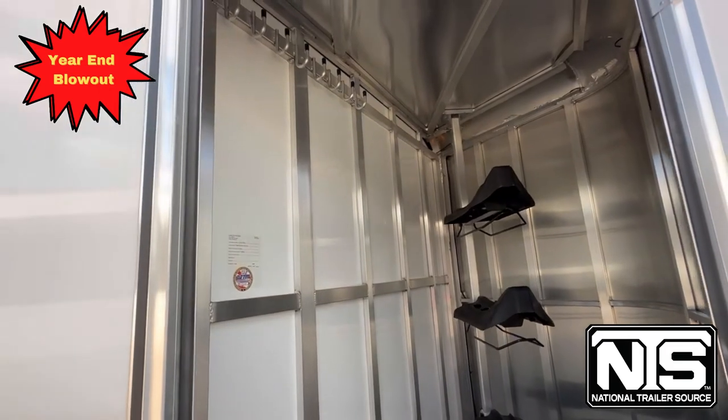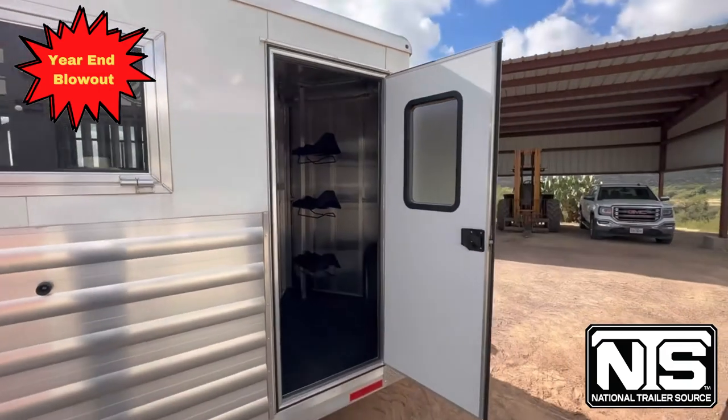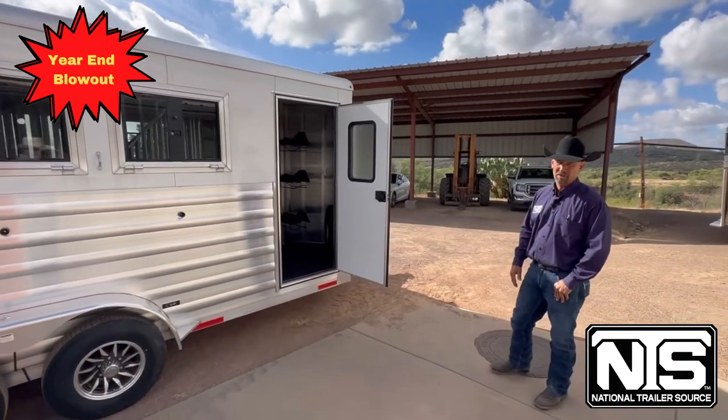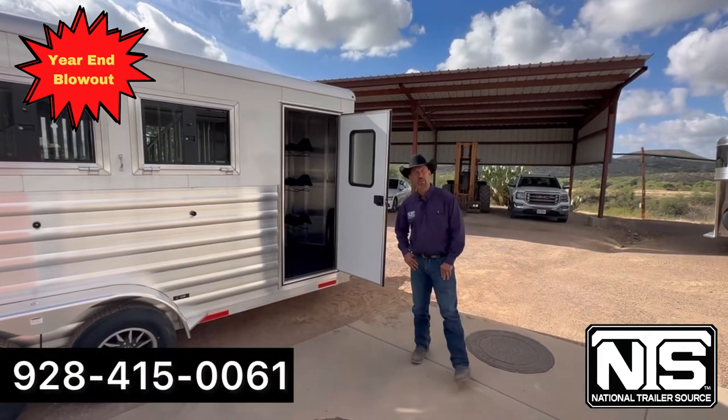This trailer is on special this week at National Trailer Source. For more information and to look at other trailers, go to nationaltrailersource.com. We appreciate you taking the time to look at our trailer here in Wickenburg, Arizona.